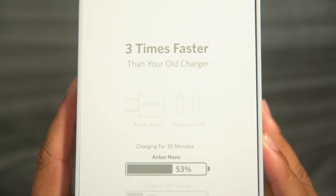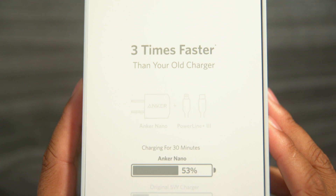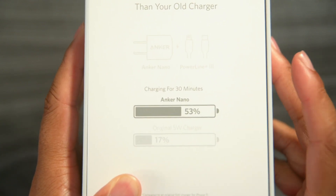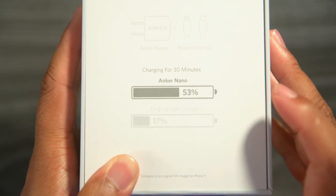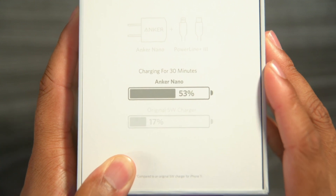Looks like this is for the Anker Nano. It looks like it might come with some extra charging cables too. If you charge for 30 minutes, you get 53% battery life back charging with the Anker Nano, where the original 5-watt charger will only give you 17%.